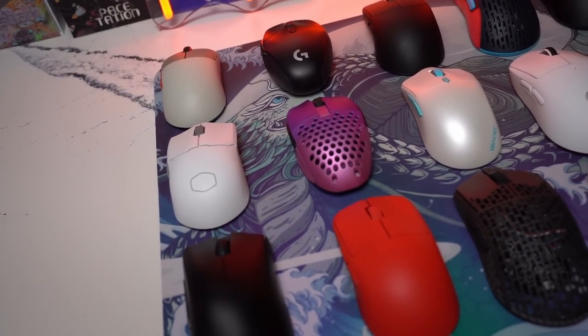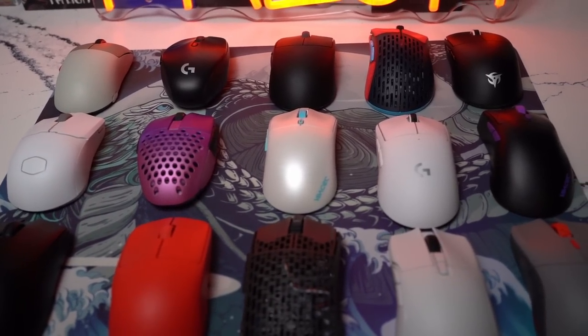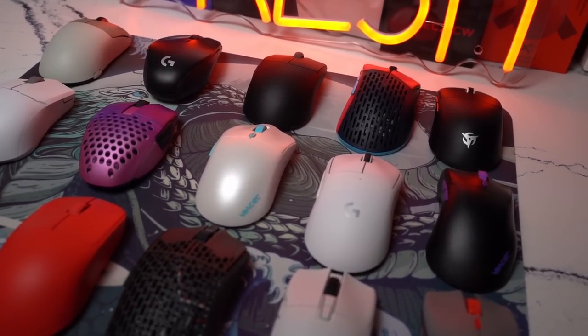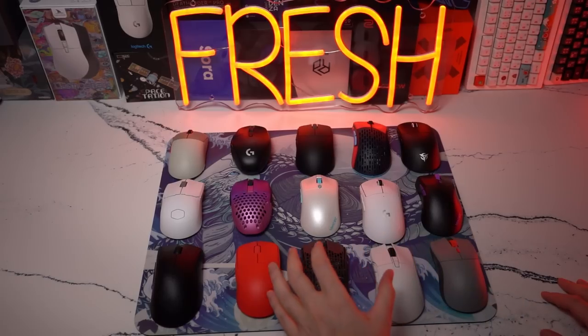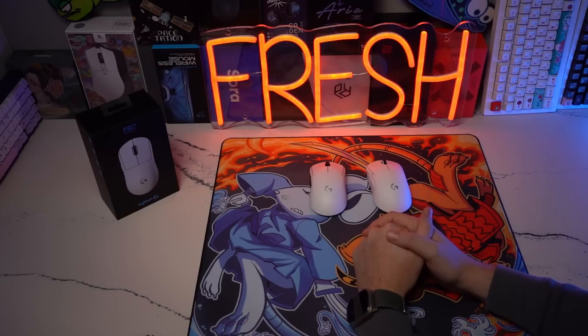Hey guys, welcome back to the channel. There are so many good gaming mice to choose from right now at the end of 2022, but I want to do a video on my personal top five and why. Let's get into it. Coming in at my number one spot for my own personal favorite right now in 2022 is my G Pro Super Light.